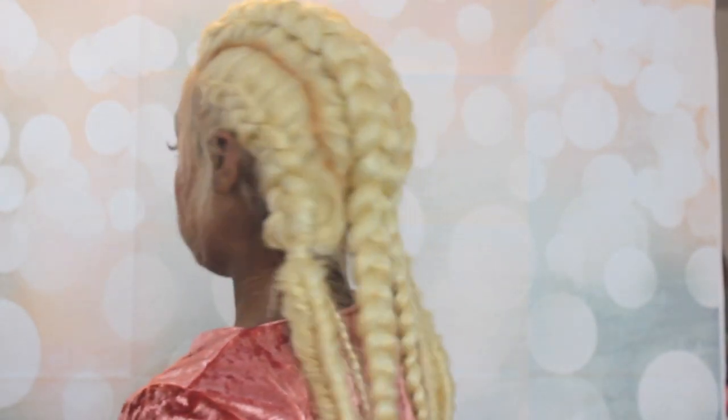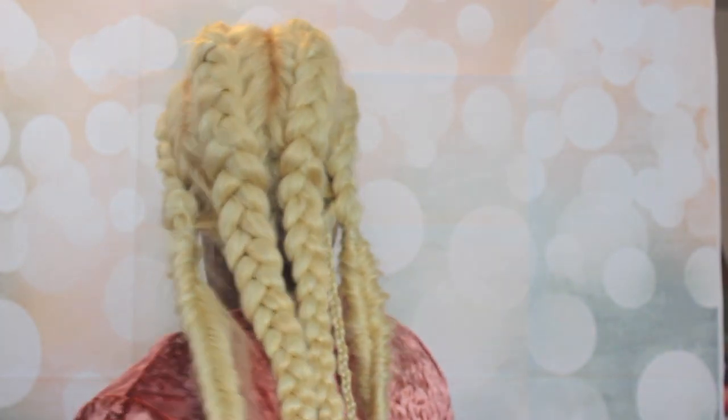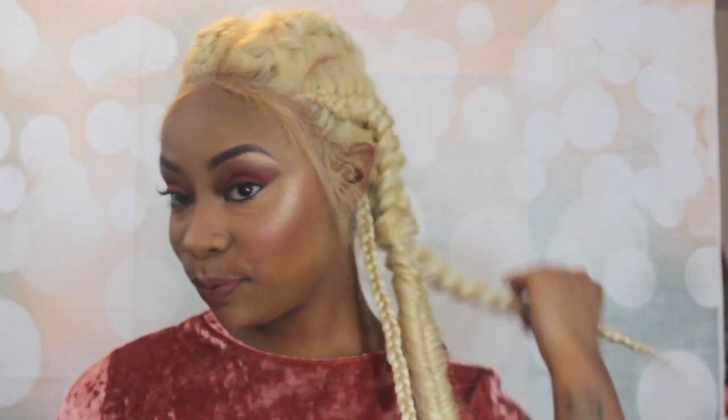Let me know what you guys think down in the comment section. If you want to see more celebrity inspired looks, let me know and I will see you queens in my next video. Don't forget to subscribe and follow me on Snap and Instagram. I love you guys!